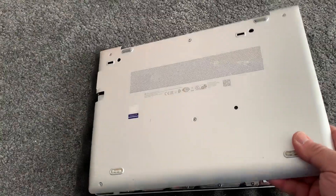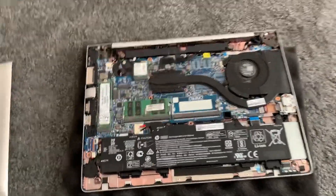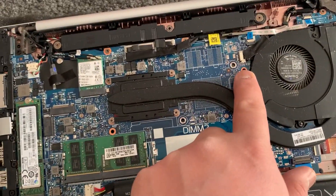Now just lift up the cover. There will be two screws you need to remove — one from here and the other one from here.